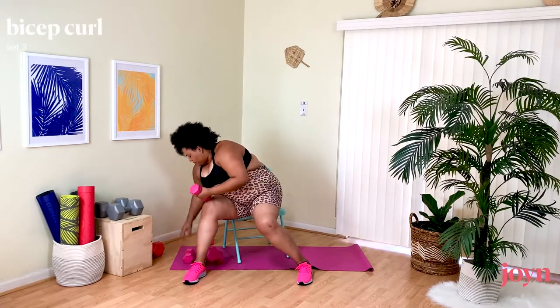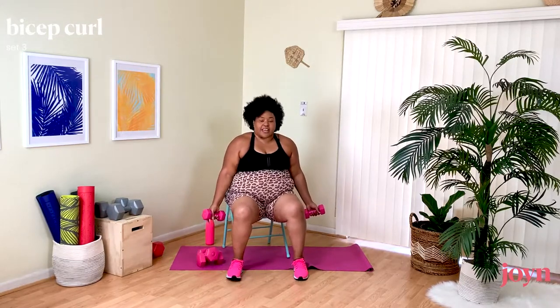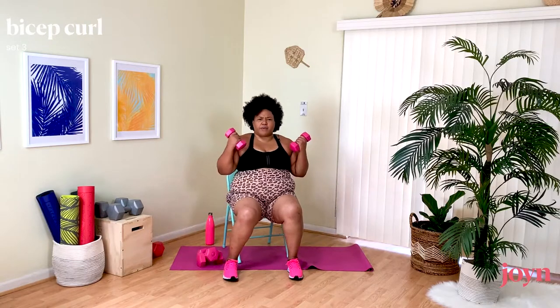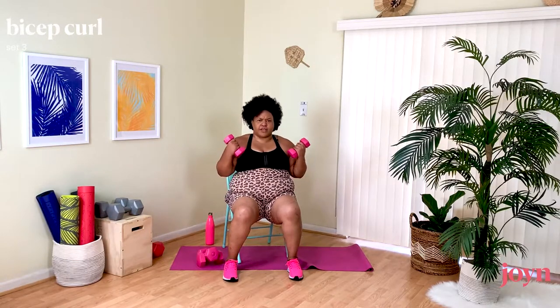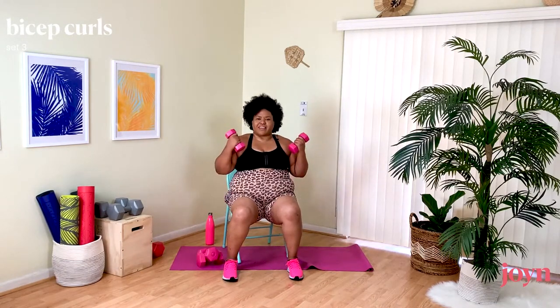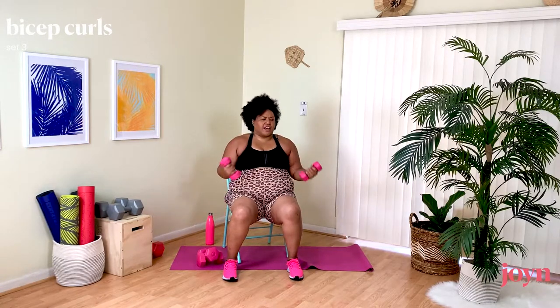Bicep Curls — no break. Right at the front like we did at the very beginning. Down and up — all the way up, slow and controlled. When we take these moves slowly, it gives us a chance to really focus on form and our muscles are doing the work. If I do this fast and keep swinging, my muscles aren't doing that work — just gravity and physics.